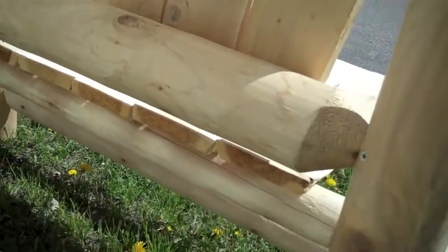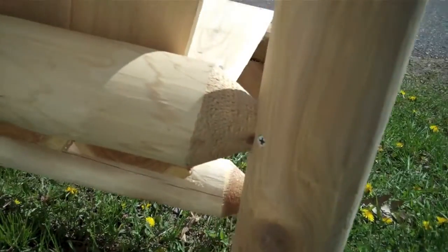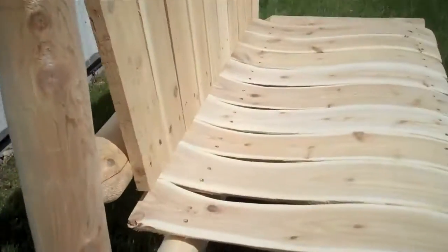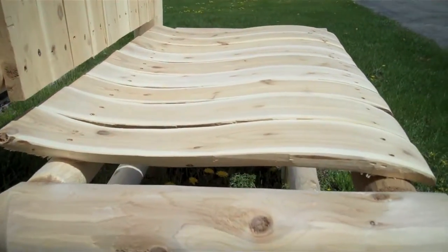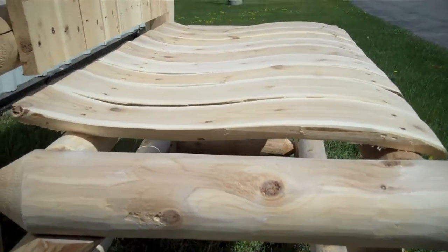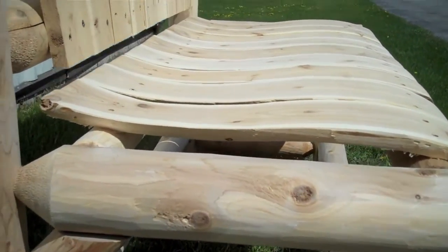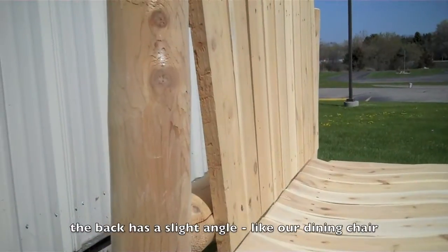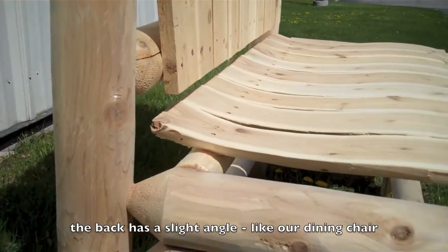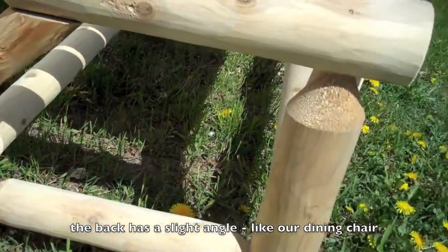It is put together with the mortise and tenon design, so it's extremely strong and durable. It also has the contoured seat slats, so the seat is extremely comfortable to sit in. The back is at almost a 90 degree angle, so you sit upright and alert, but it's still very comfortable.